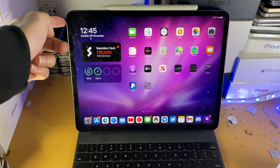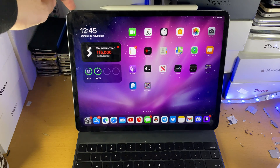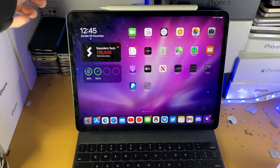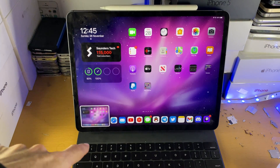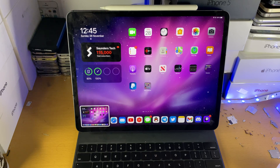The first way is you just want to find the power button, which is on the left-hand side, and then the volume up button, which is on the top of the iPad Pro. All you want to do is press these two buttons together — just do a hard press quickly, just tap it — and just like that, you can see a screenshot has been taken.